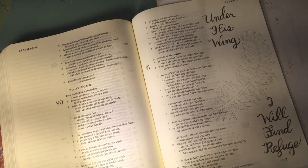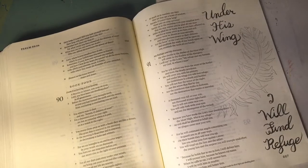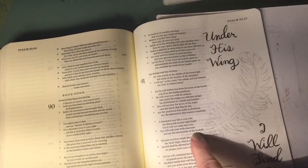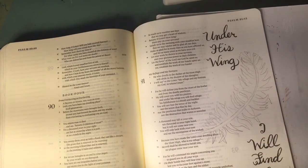I wanted to show you how I decided on exactly where I wanted to put it. I looked at my page and decided there was a little space here, so I was going to put the quill curving up this way.